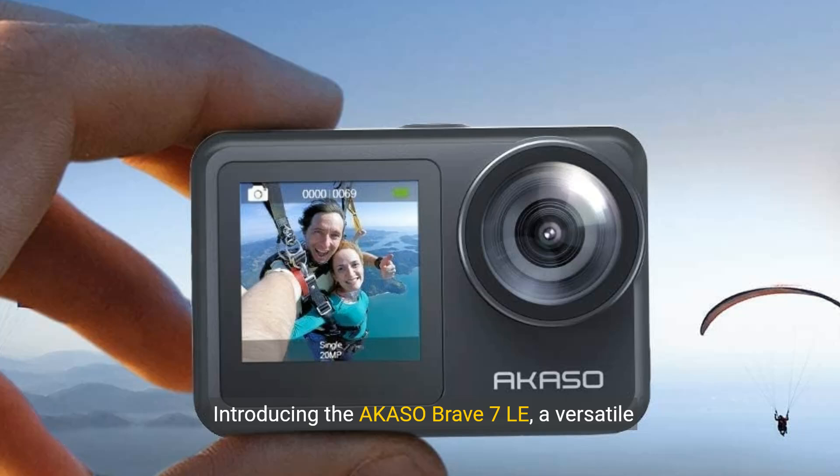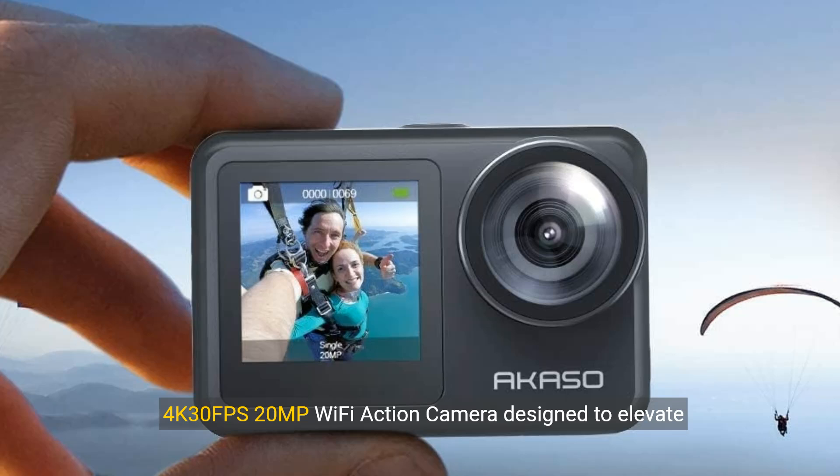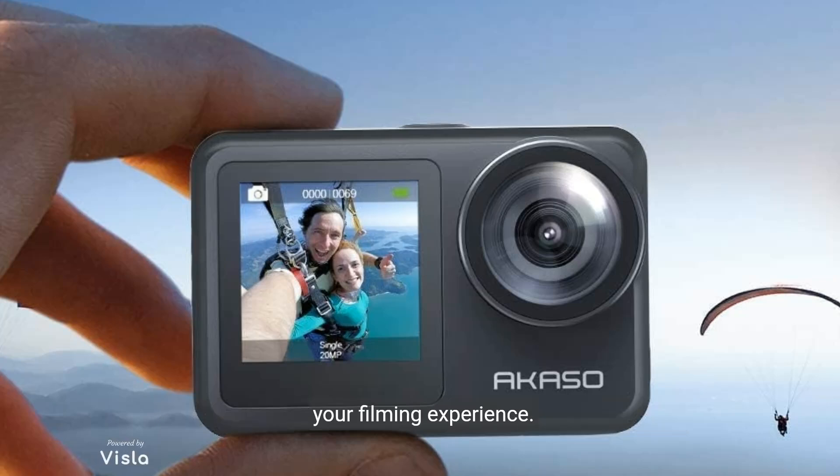Introducing the Acaso Brave 7 LE, a versatile 4K 30fps, 20-megapixel Wi-Fi action camera, designed to elevate your filming experience.